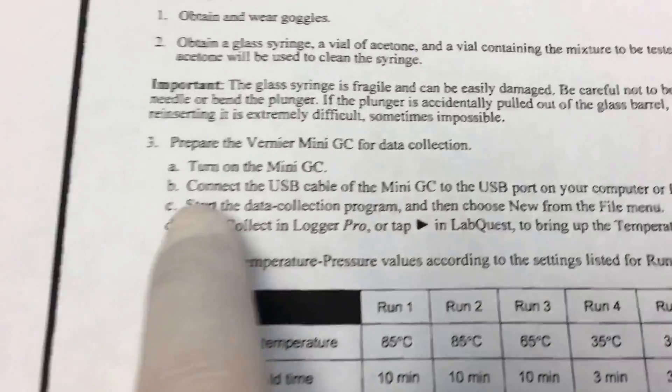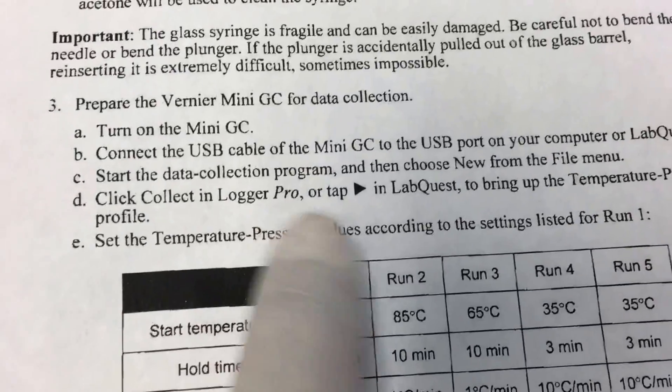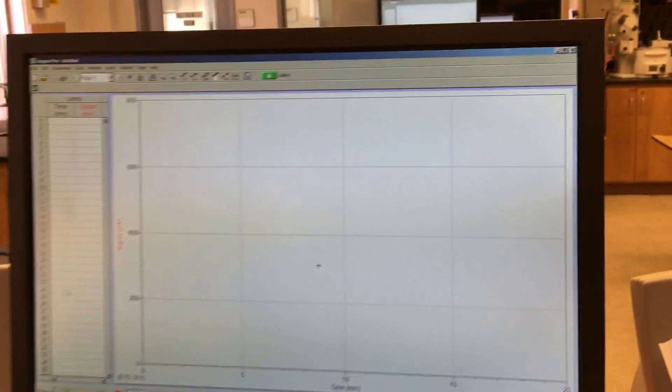First, turn it on, then hook it up via USB, click Logger Pro, tap into LabQuest, and your program will show up on the computer.